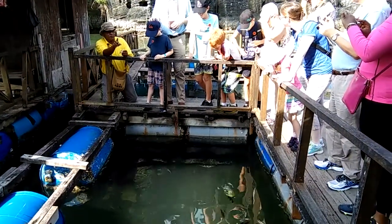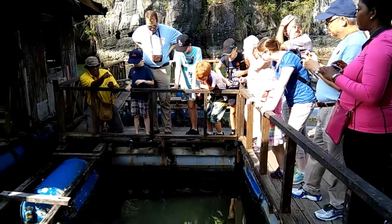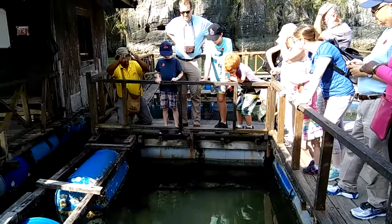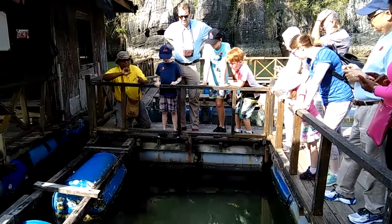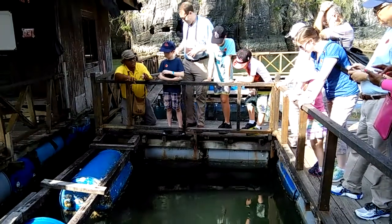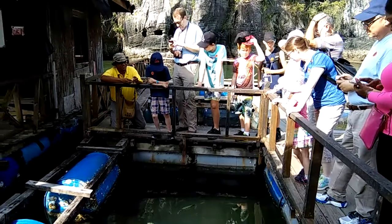They will shoot the water. These are usually found because they shoot the water on the insects. When they see the insects on the roots of the trees, they spit the water or shoot the water. When the insects fall inside, they will eat them. So that's the reason why we call them archer fish.